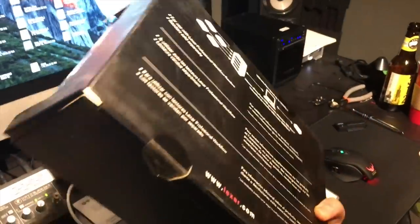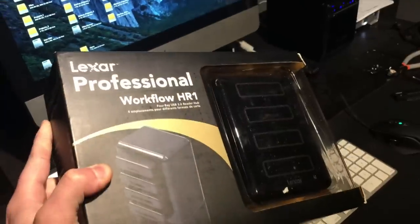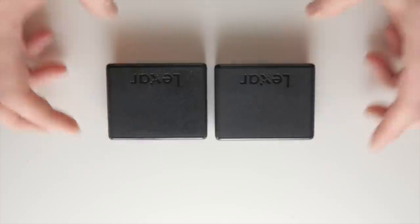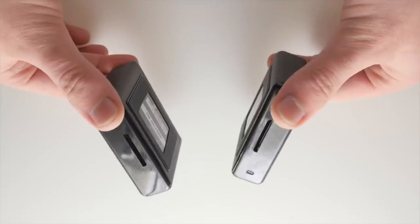Originally, I already had a product in mind and went ahead and purchased it — that was the Lexar Professional Workflow. We're talking $200 plus to get into that game, and that only gave you three card readers, maybe a hard drive. So I thought there's got to be a better solution out there. Really couldn't find anything, so I just decided to make something.